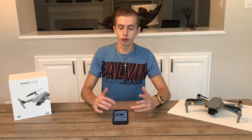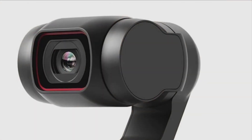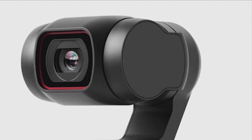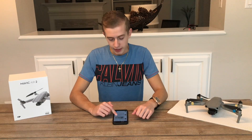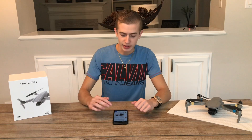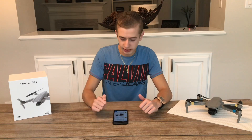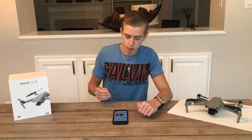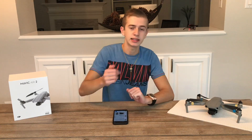Here are a couple more pictures of the new Osmo Pocket 2. As you can see, it's pretty much the same design aside from that little joystick. The USB-C charging cable has been moved, and there's a new red ring around the camera.